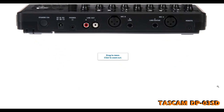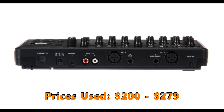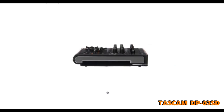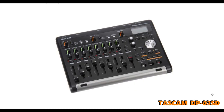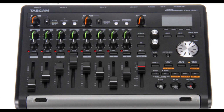Used Tascam DP-03SD prices online range from $200 to $279, and prices new at this time range from $300 to $350. With the DP-03SD, two tracks can be recorded simultaneously and eight tracks are provided for playback. The unit also includes a built-in mixer which allows multiple tracks to be mixed down to a stereo master track, and two omnidirectional built-in microphones that can record mono tracks separately or a stereo track together.